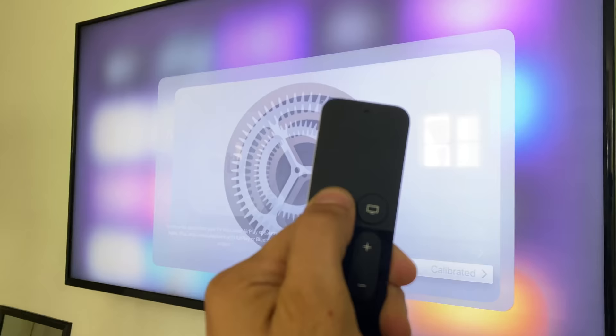And there we have it — that was all the cool new hidden features, tips, and tricks to really enhance your overall Apple TV experience. If you want to find other popular tips and tricks videos, check out these — covering all the features of the new AirPods and AirPods Pro.